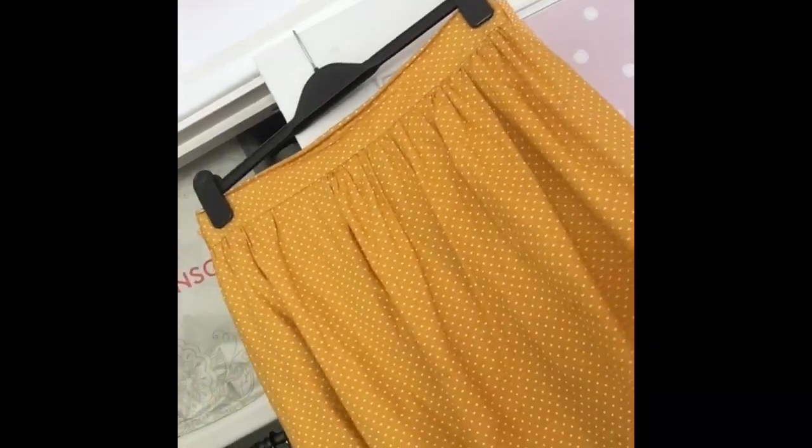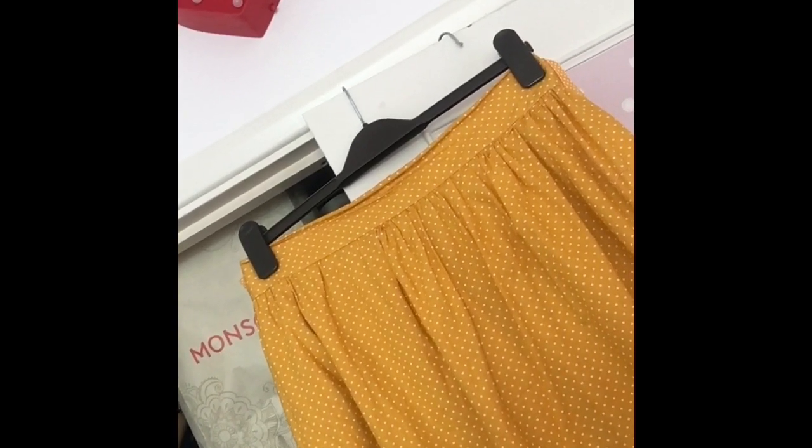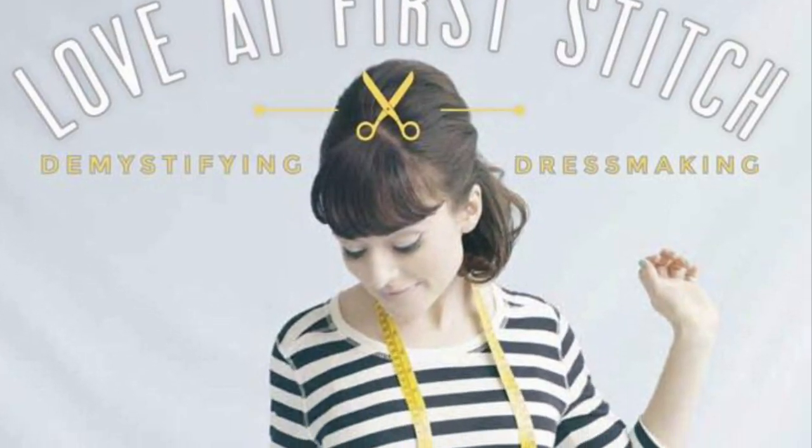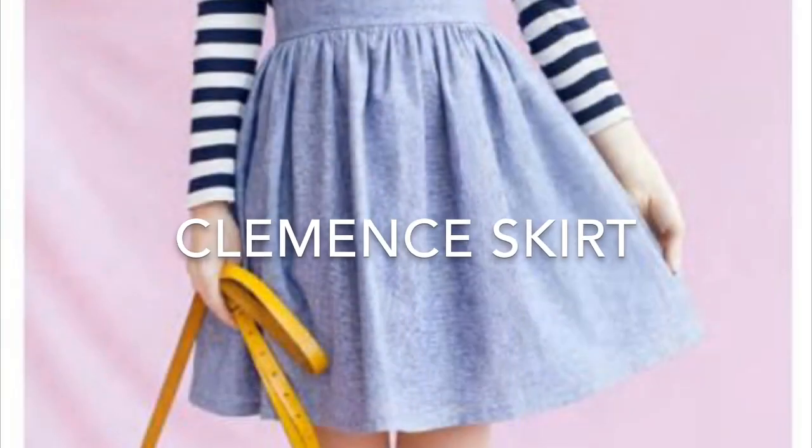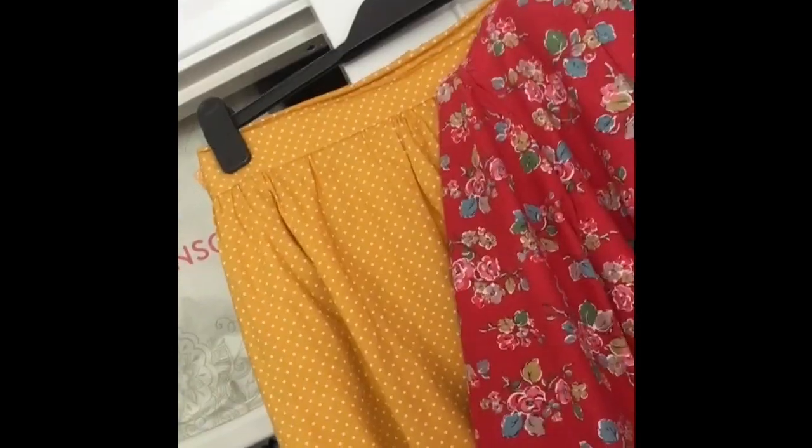I made the Tilly and the Buttons gathered skirt from her book Love at First Stitch, and it just goes really nicely with the jacket as you can see. I actually made that a couple of years ago but it's just a style that always stays in fashion, so it can stay in my wardrobe forever — it's just going to be timeless.